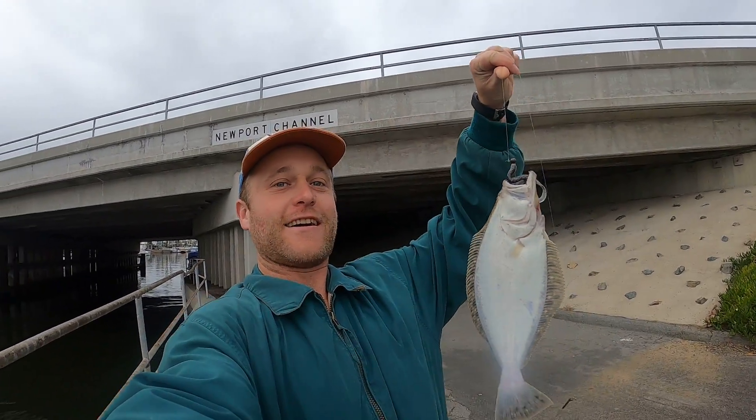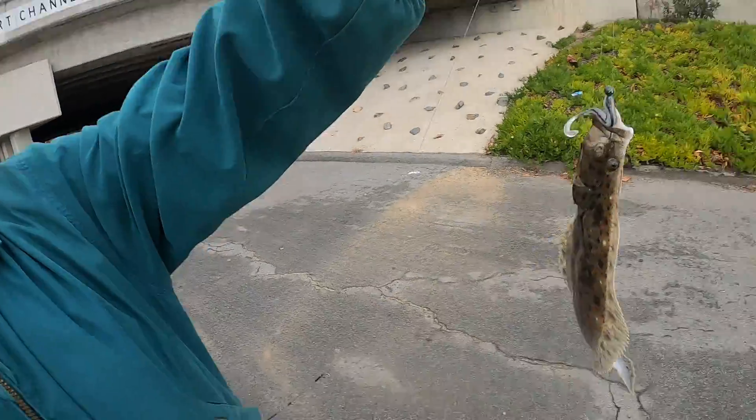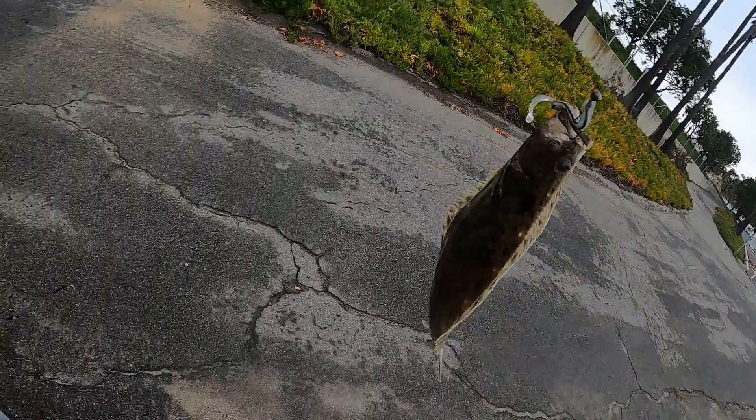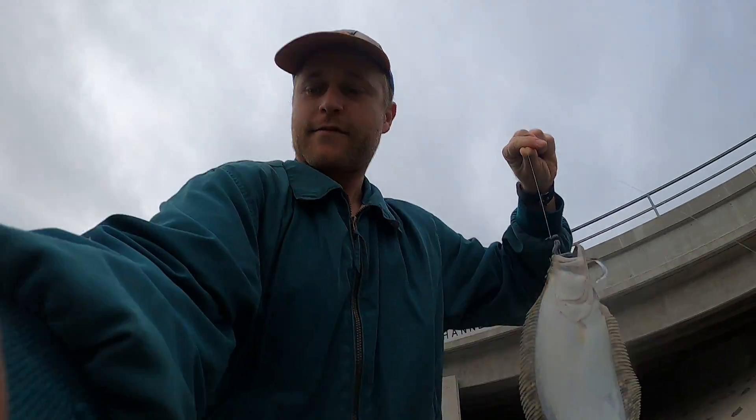I caught my first halibut of the season. He's about a foot, I'm gonna turn him around — pretty, pretty cool looking fish. I'm gonna go ahead and unhook him and release him.